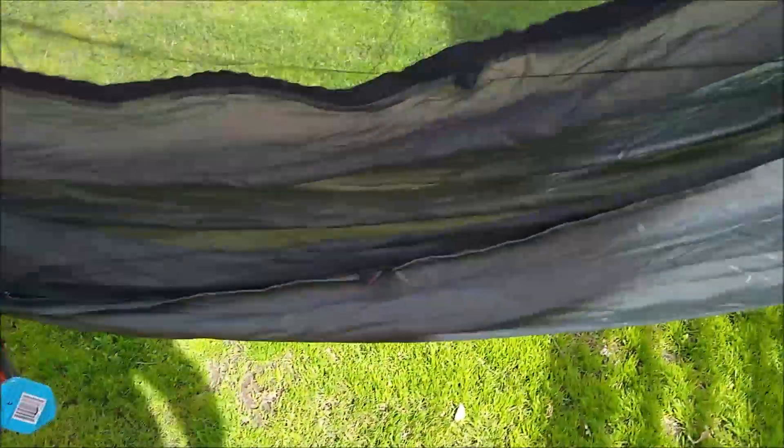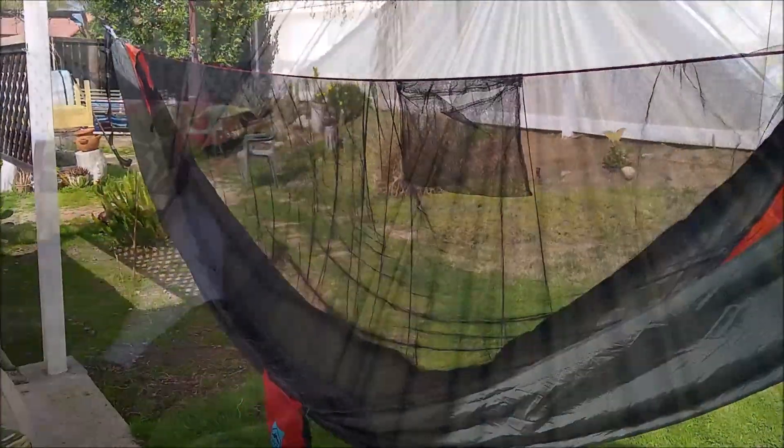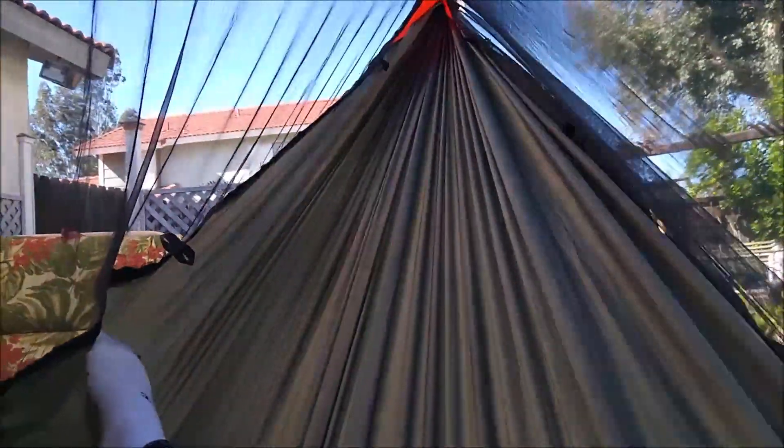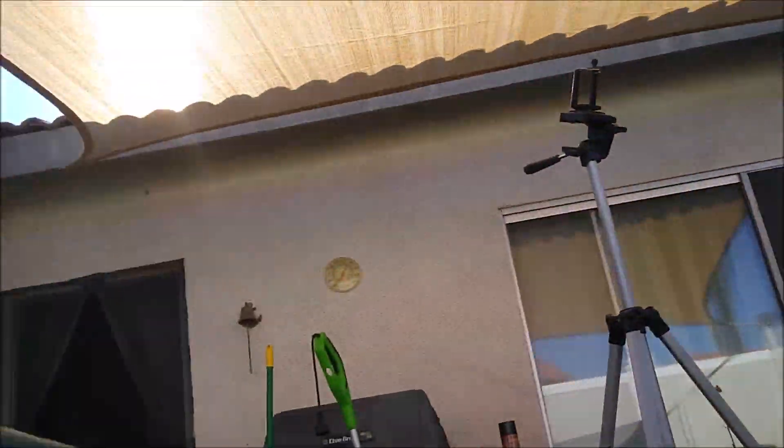Let me crawl inside and I'll take you in for a look. All right, getting myself inside this thing. As you can see, perfectly flat lay, plenty of room side to side. With 11 feet long there's a long stretch to the end of the hammock. There's plenty of room. The netting stays up very nicely away from me. I can get my phone and glasses up in the ridgeline organizer.